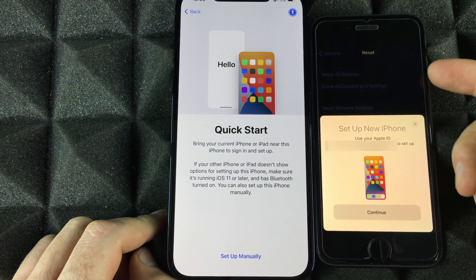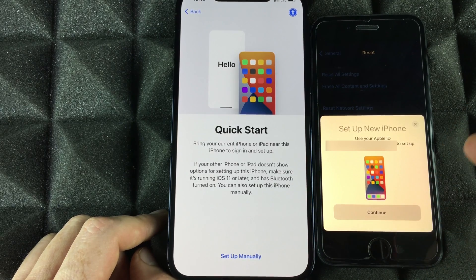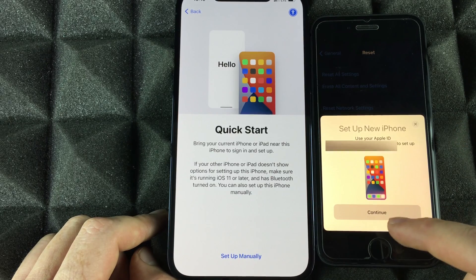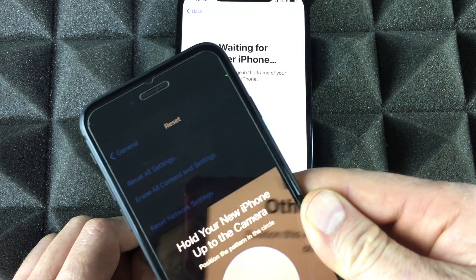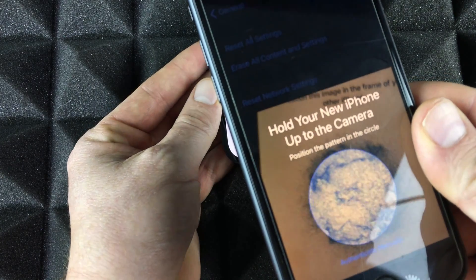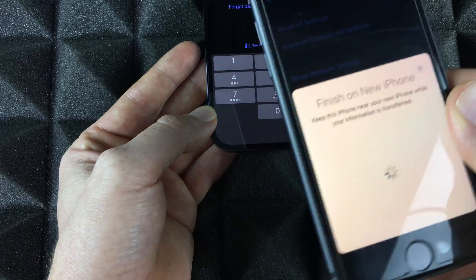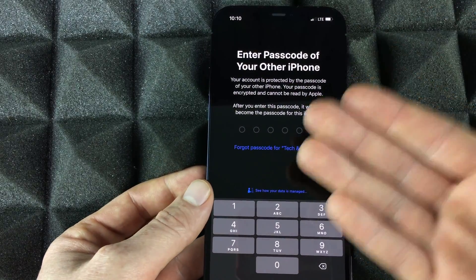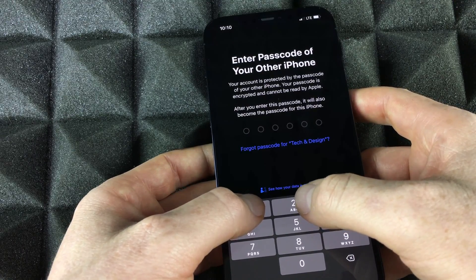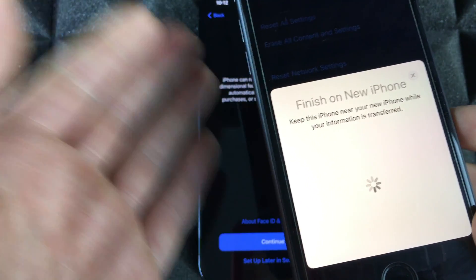All you have to do is put your phone beside the other one — make sure it's unlocked — and you'll get a pop-up because your old iPhone or even iPad will recognize you're setting up a new phone. Select Continue, then scan the pattern by placing one phone on top of the other. Once scanned, we can leave one phone to the side, enter the passcode for your old phone, and it's going to set up the phone. Your old phone should show a screen saying 'Finish on the new iPhone', so keep both phones close to each other.